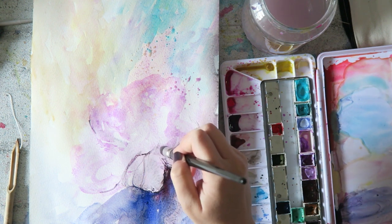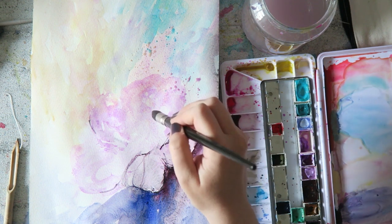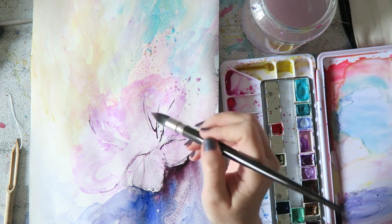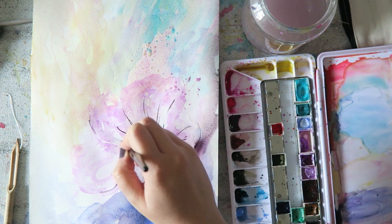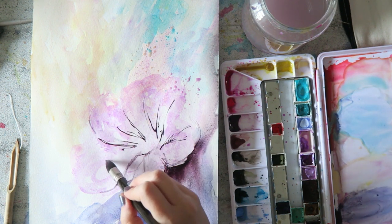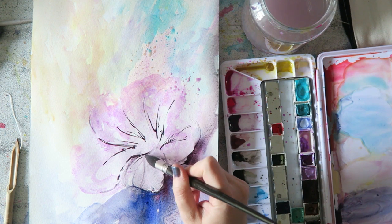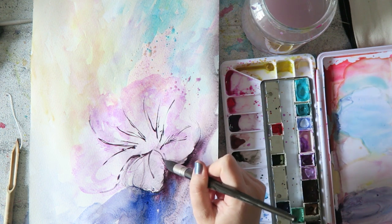This is the first time in this series where I feel I would have gotten a more pleasing result had I used cotton paper. It's a note to self: if I want to work more with wet washes, even for practice it's better to go with my 100% cotton paper. That's the materials discussion — now let's talk about state of mind.